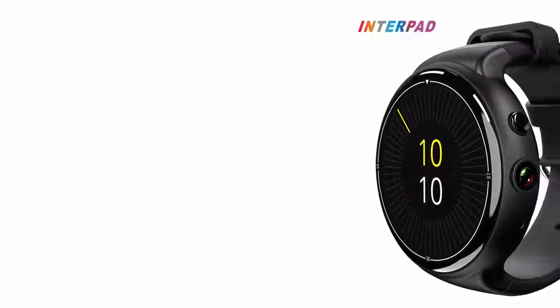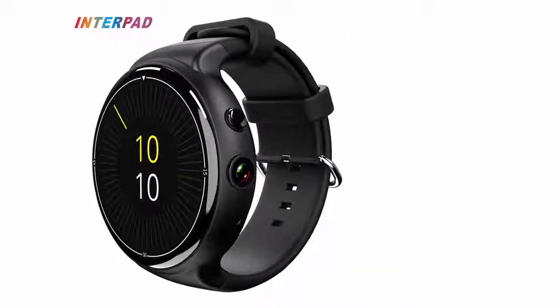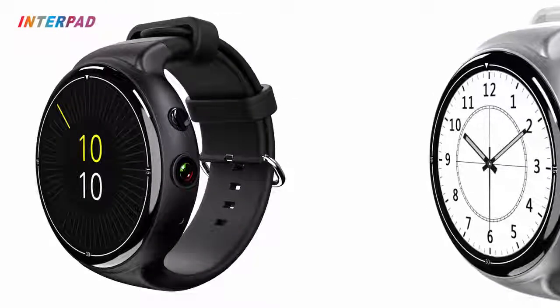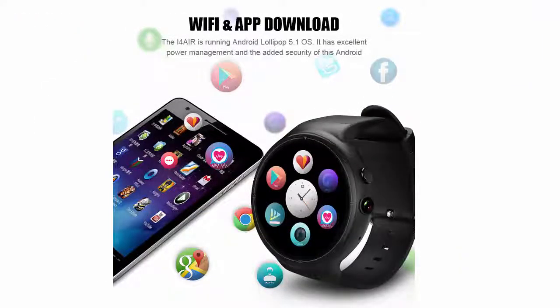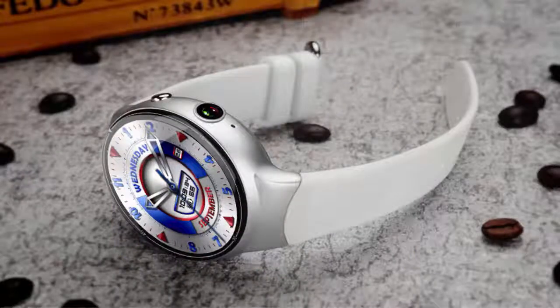Welcome to the best products review. This video is about the Interpad i4 Air smartwatch: Android, 5.1, 2 gigabytes RAM, 16 gigabytes storage, 2MP camera, Wi-Fi, 3G, GPS, heart rate monitor, Bluetooth 4.0, MTK 6580 quad core smartwatch video review.